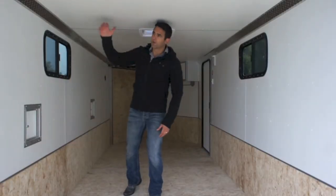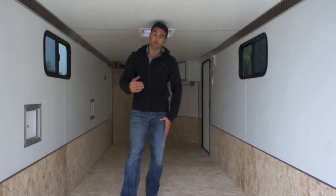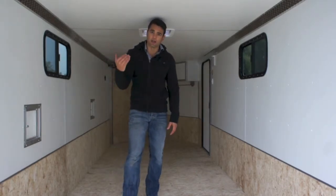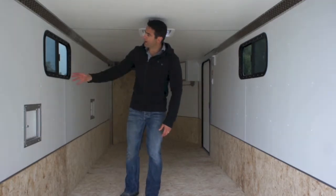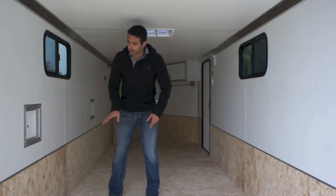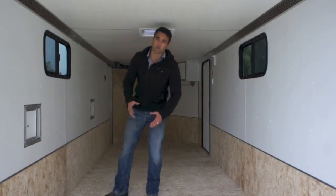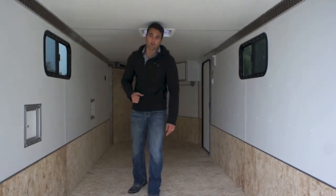On the inside of the trailer we have a six foot interior height — the rear door opening height is a little bit lower. So if you've got a side by side like a Can-Am or a Razor Ranger, we can actually add additional height to the trailer so you can load and unload your machines. You've got white vinyl walls, white vinyl ceiling on the inside, Advantec flooring, and a nice Advantec kick plate that comes up the wall to protect your walls from being scraped and scuffed from sleds or tire marks.